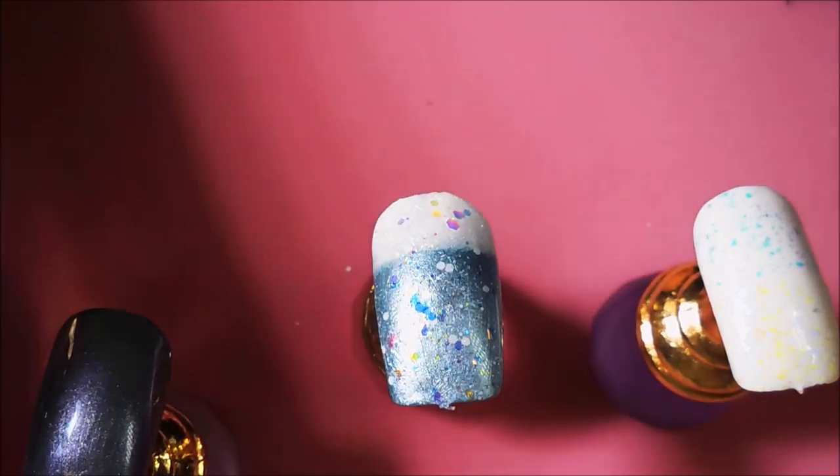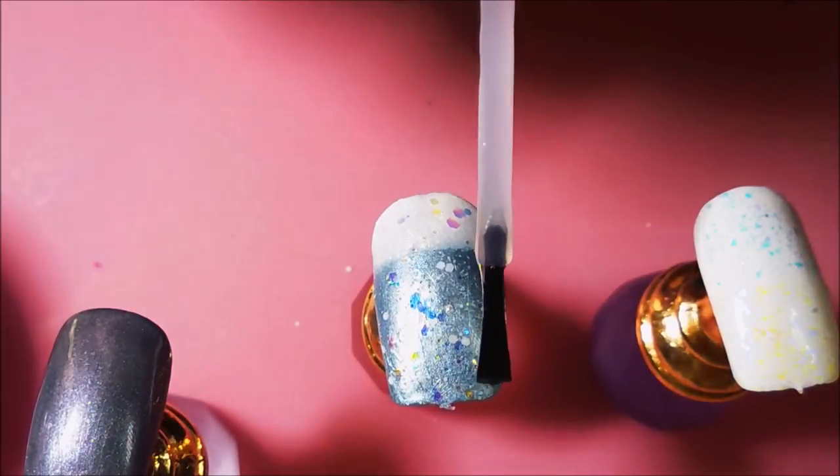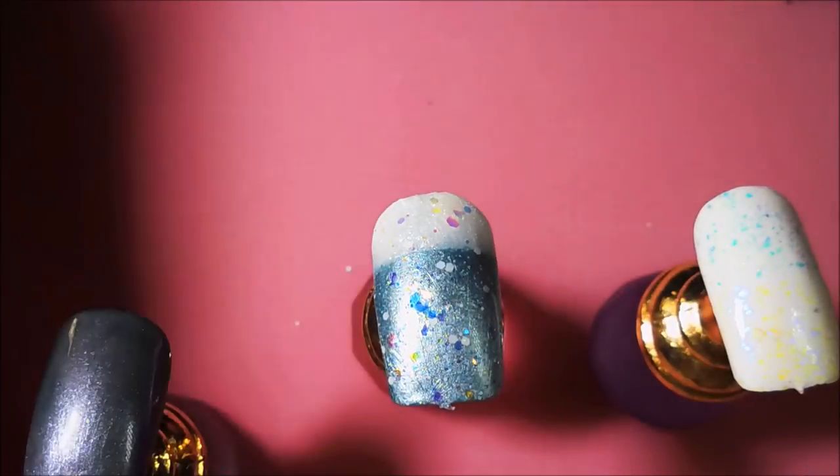So I'm getting this top coated really nice because it's got some chunky glitters and stuff in it. So there we go — awesome.